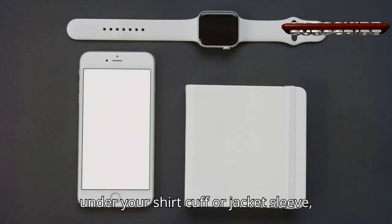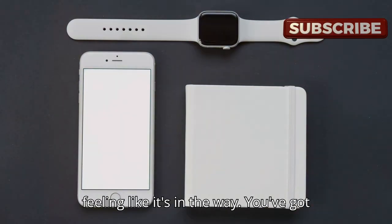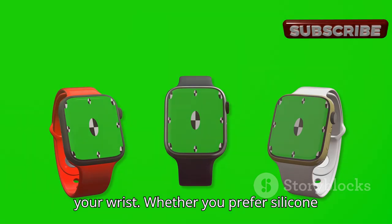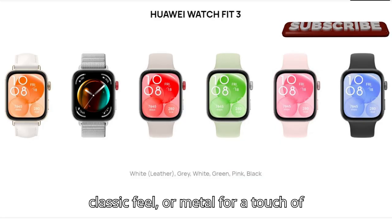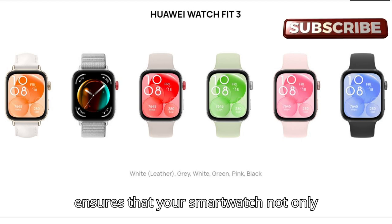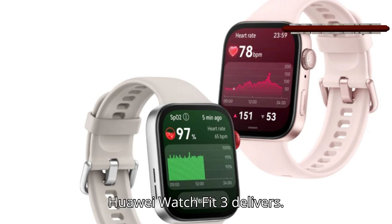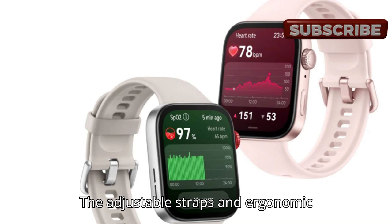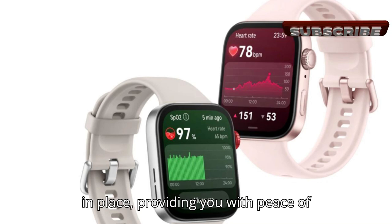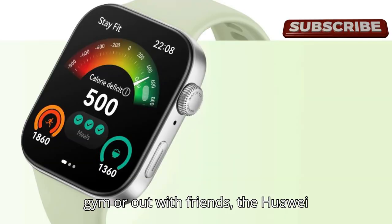Because it's so thin, it won't snag on your clothes or feel bulky. The sleek design ensures it fits snugly under your shirt cuff or jacket sleeve, making it perfect for both casual and formal settings. You've got a variety of strap options to choose from — silicone for a sporty look, leather for a classic feel, or metal for a touch of elegance. The adjustable straps and ergonomic design mean that once you put it on, it stays in place without slipping or feeling too tight.